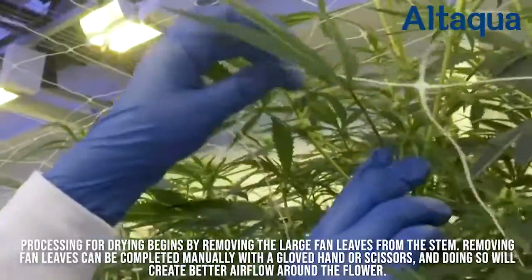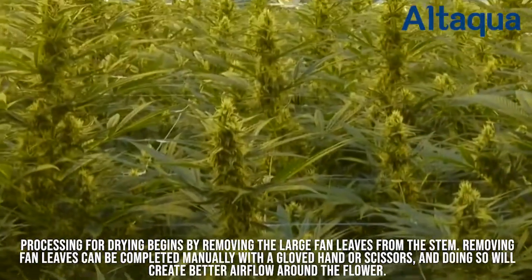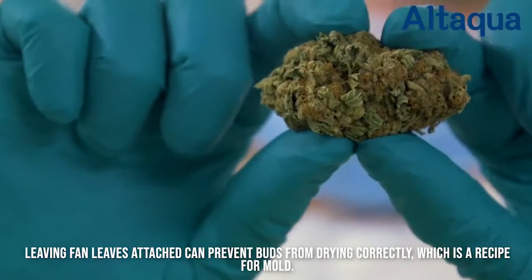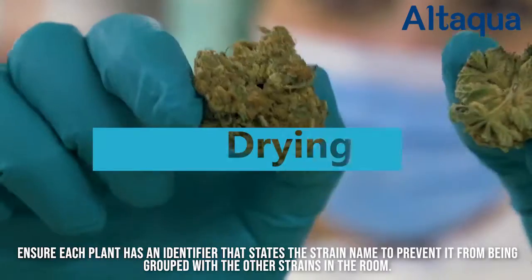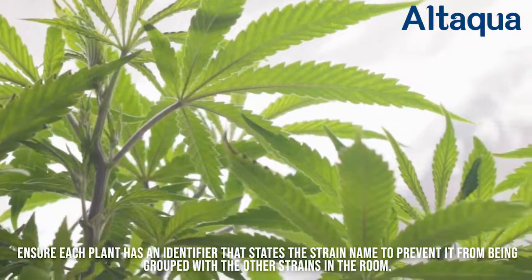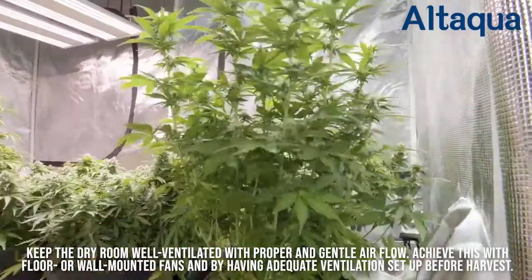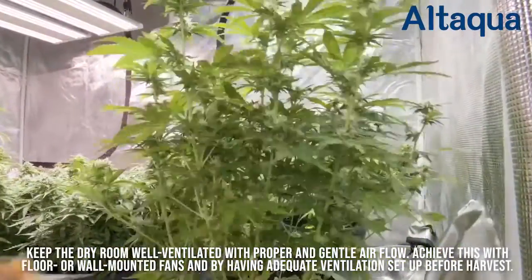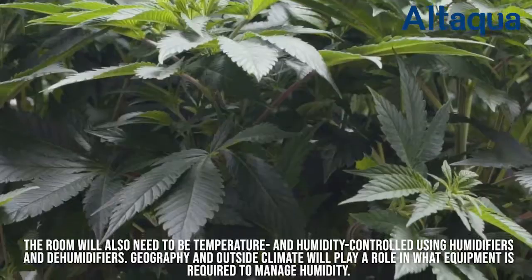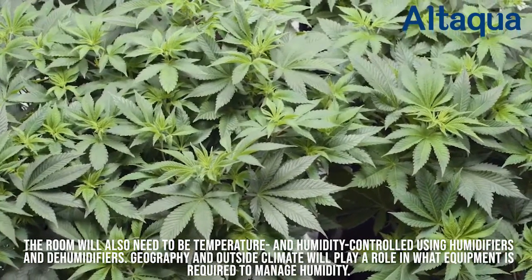Processing for drying begins by removing the large fan leaves from the stem. Removing fan leaves can be completed manually with a gloved hand or scissors, and doing so will create better airflow around the flower. Leaving fan leaves attached can prevent buds from drying correctly, which is a recipe for mold. Ensure each plant has an identifier that states the strain name to prevent it from being grouped with other strains in the room. Keep the dry room well ventilated with proper and gentle airflow, achieved with floor or wall mounted fans and adequate ventilation set up before harvest. The room will also need to be temperature and humidity controlled using humidifiers and dehumidifiers. Geography and outside climate will play a role in what equipment is required to manage humidity.